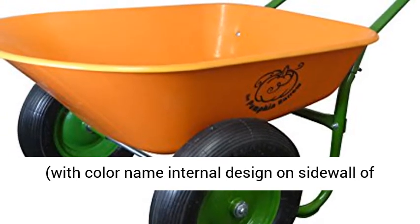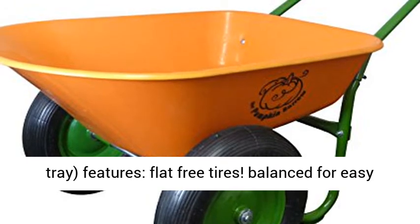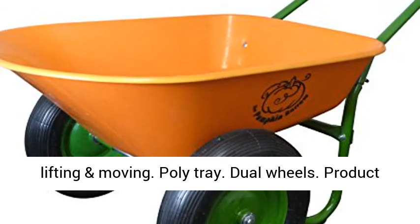Features: flat-free tires balanced for easy lifting and moving, poly tray, dual wheels. Product type: wheelbarrow.